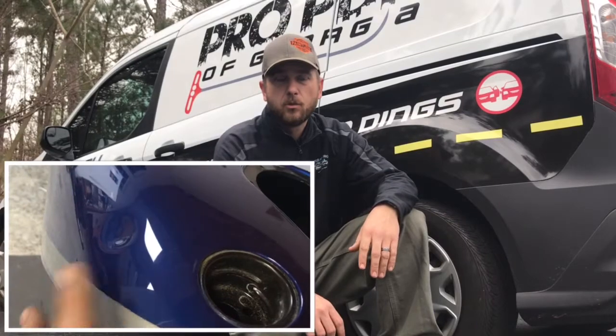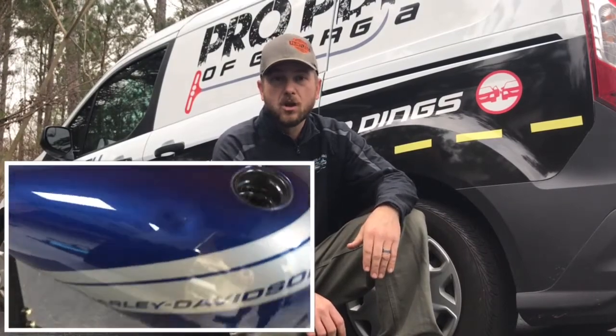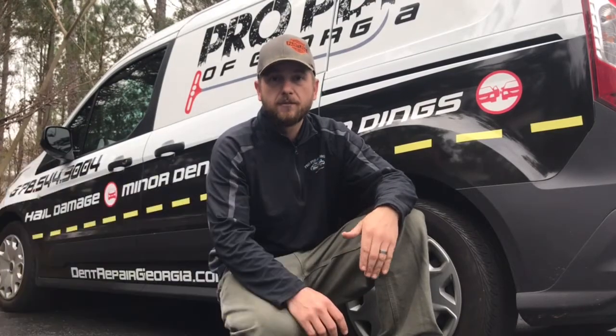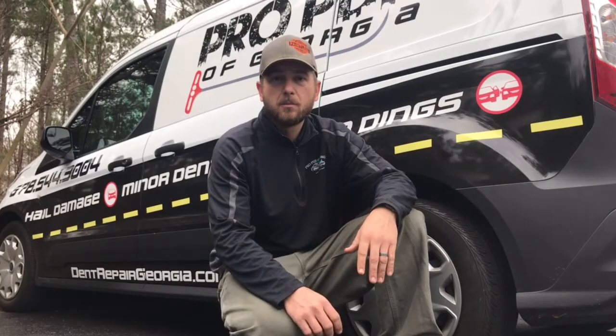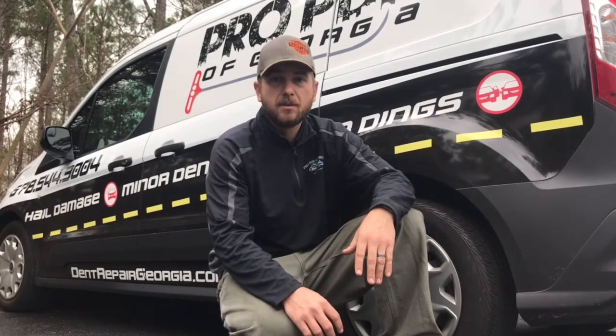We're going to show you a repair we did on a Harley Davidson Fat Bob gas tank — it had a nasty dent right up near the fuel opening. This bike was actually purchased with the dent on it. The customer saw the bike, loved it, sent us pictures, and we felt confident we could repair it. They bought the bike with the understanding that we would repair it, which we did. It looked great aside from a little chip in the paint, which they were going to touch up afterwards. The customer was really happy.